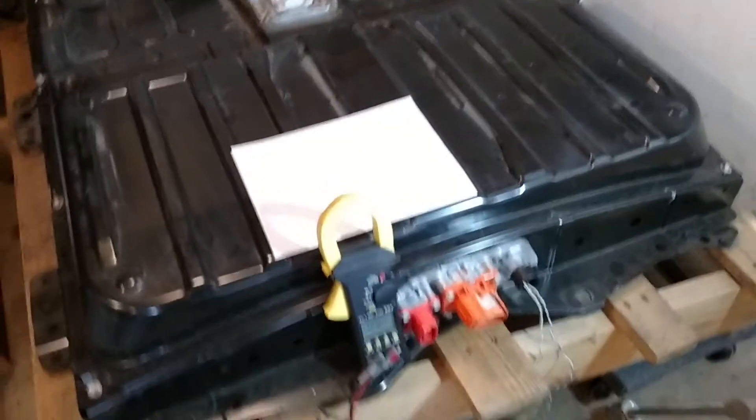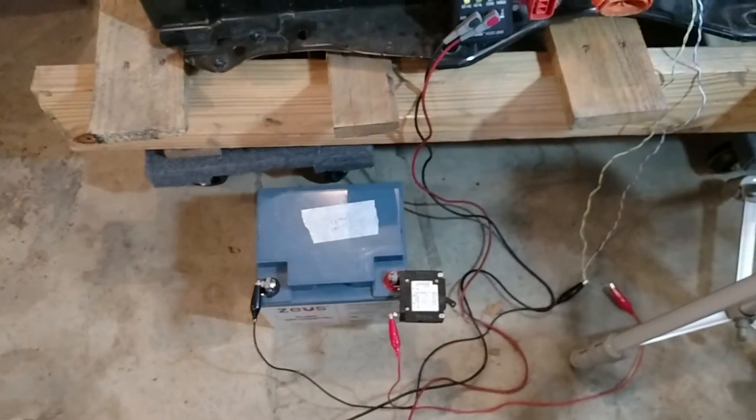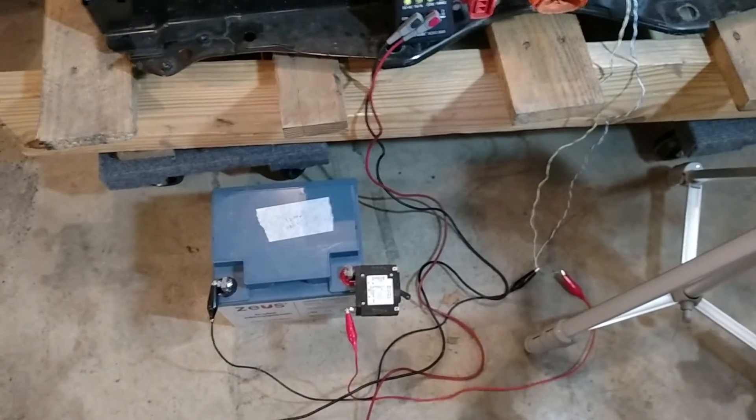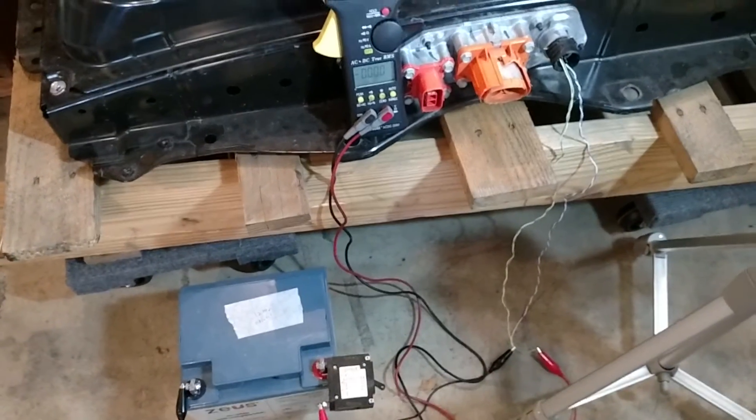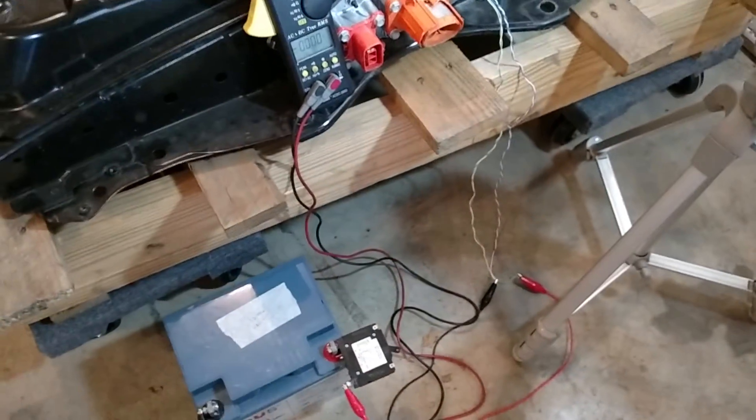Hello, welcome back. I've confirmed my pinout here. I have a 12-ohm battery, which is kind of funny because you have to hook up a battery to start up a battery. And I've got this guy wired up.